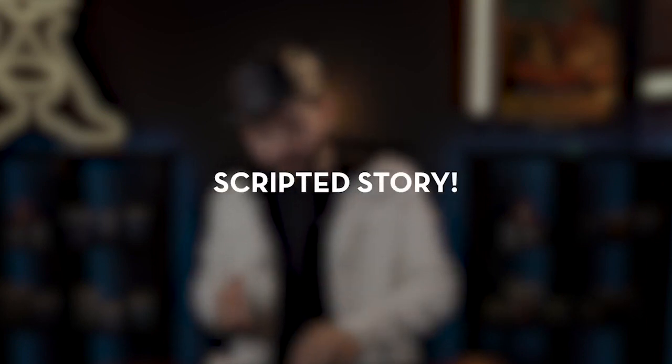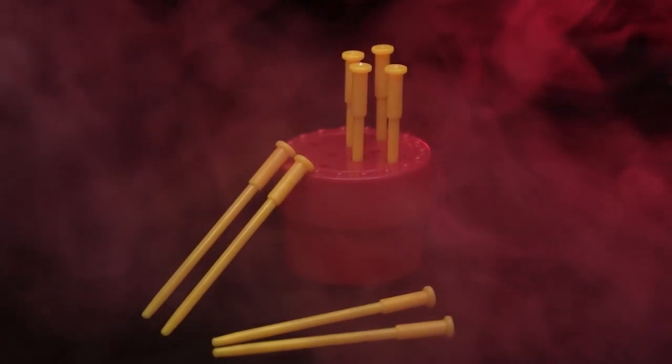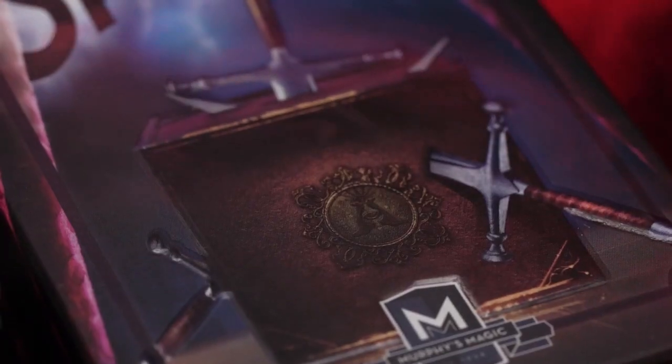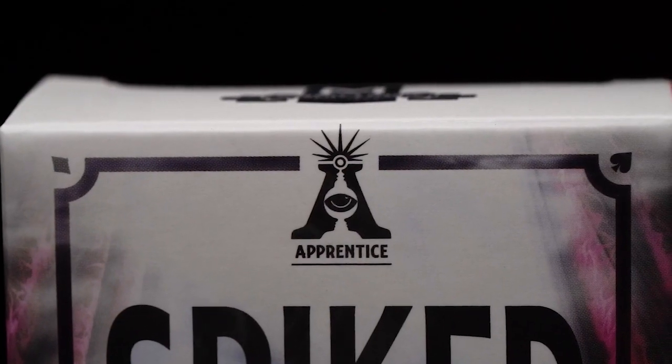You will learn the secret to make Spiker work and how to perform it. Also includes a scripted story to help you entertain your audience and friends. Carry it with you everywhere you go — Spiker is self-working, easy to learn, and easy to perform, so you will be able to perform with 100% confidence. Apprentice Magic welcomes you to Spiker.